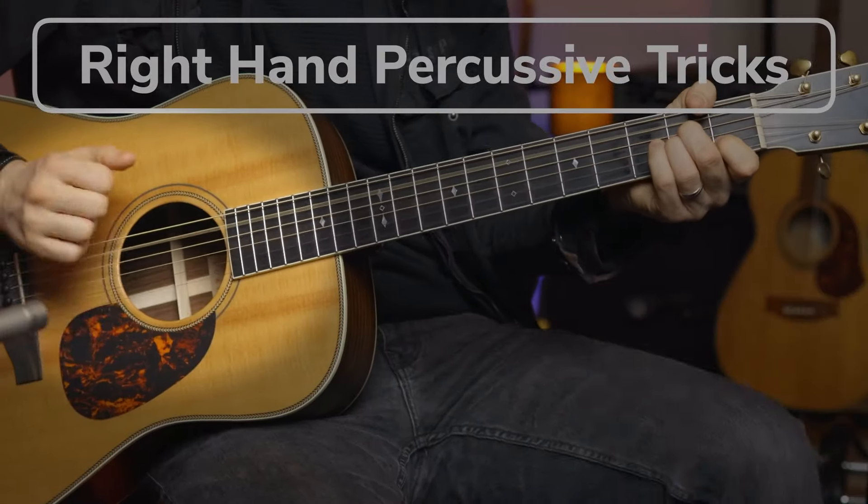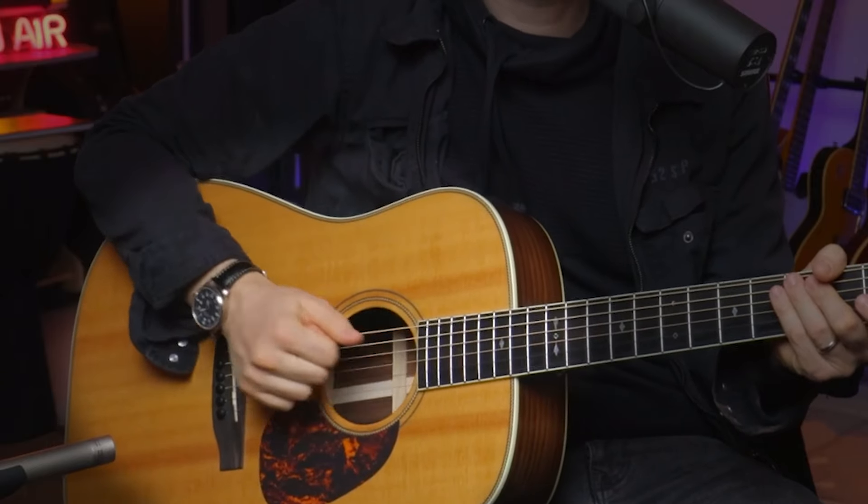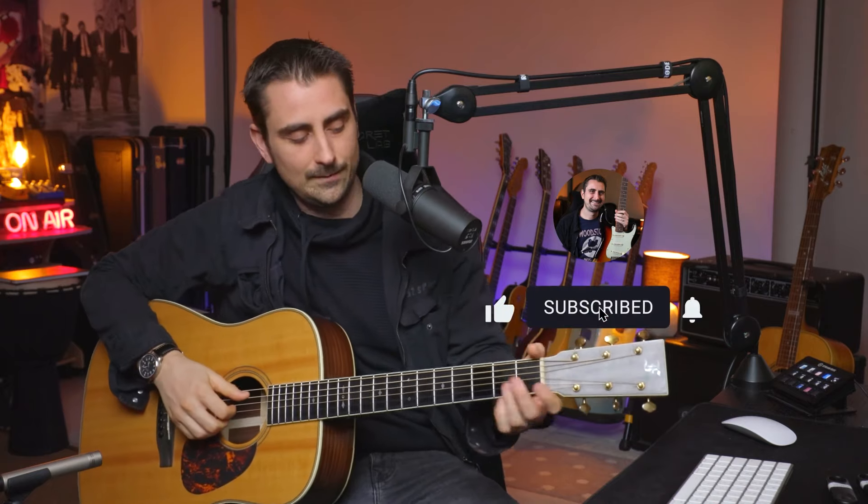So today we're going to be focusing on our right hand. I'm going to show you two simple different techniques that you could do with your right hand that's going to give you a kind of nice and percussive sound — something different than just your normal strumming — and incorporate into chord progressions that you're already playing. So without further ado, let's get into it.